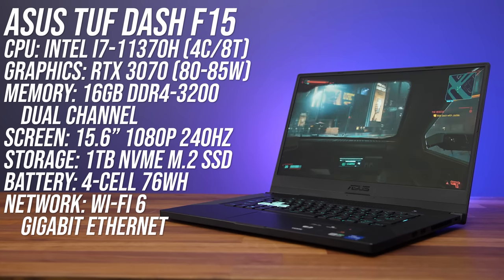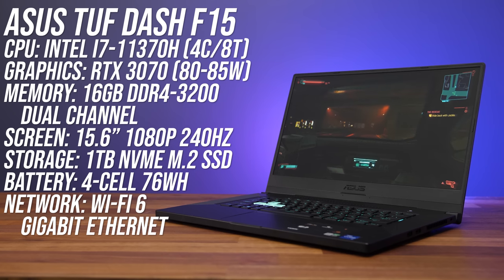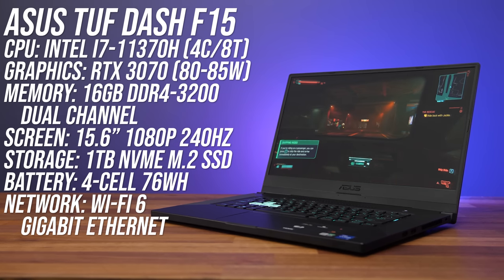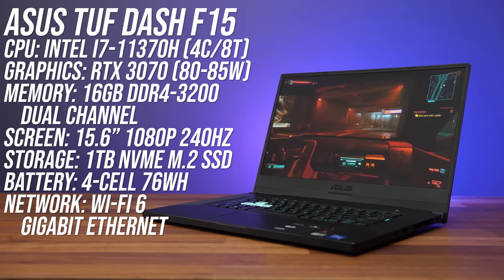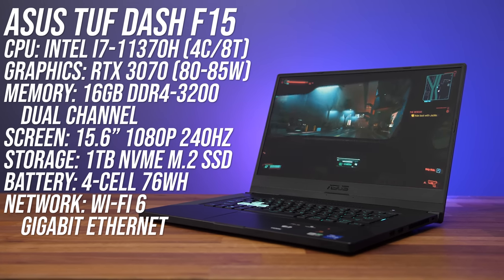My model has Intel's 11th gen quad core 11370H processor, Nvidia RTX 3070 graphics, 16 gigs of memory and a 1080p 240Hz screen, but there are also other configurations available.